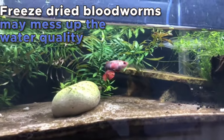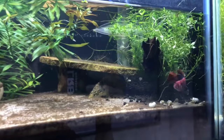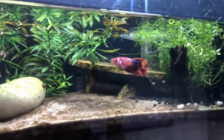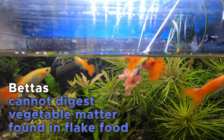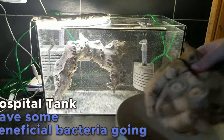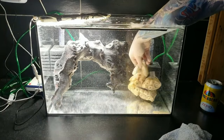For the water quality, it can really mess up the water quality because you're not just adding in the worms, you're adding all the things that are around it that they froze it in. Bettas cannot digest vegetable matter — they don't have the enzymes for it. I don't know if it would be very sterile because you do want that beneficial bacteria, that biofilm in there.